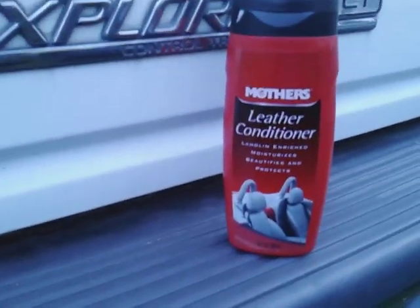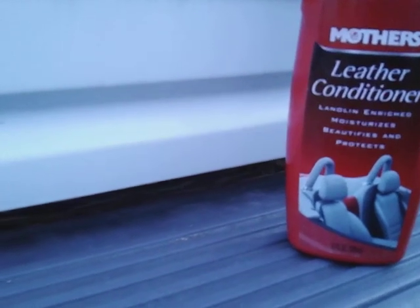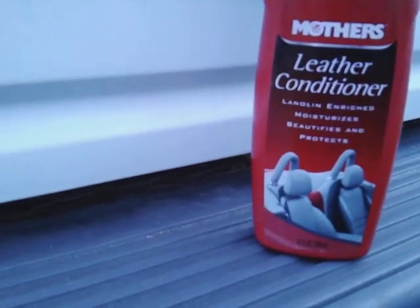Welcome back to the channel y'all. In this video I'm going to share with you guys Mother's leather conditioner with the lanolin oil. I guess what it is — beautifies and protects. I want to see here whether this leather conditioner can actually restore the gray bumper trim.